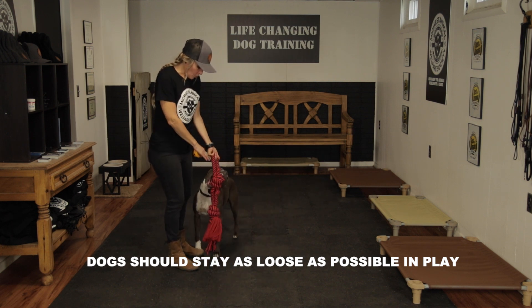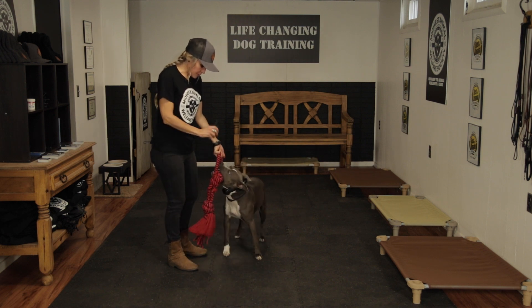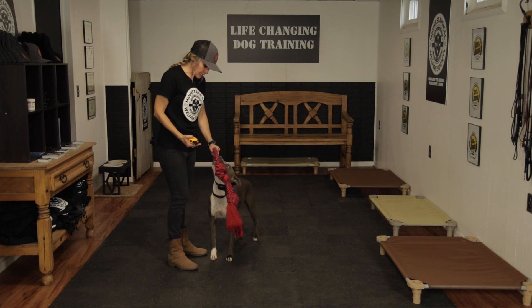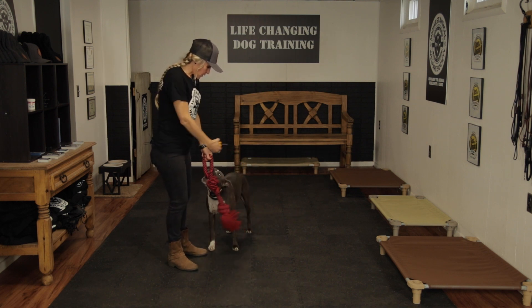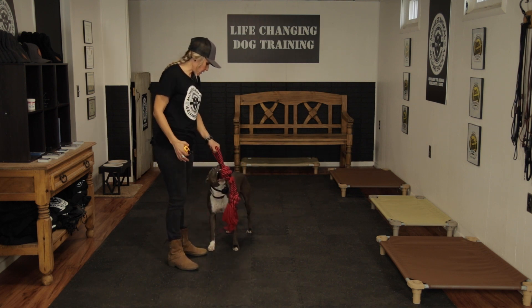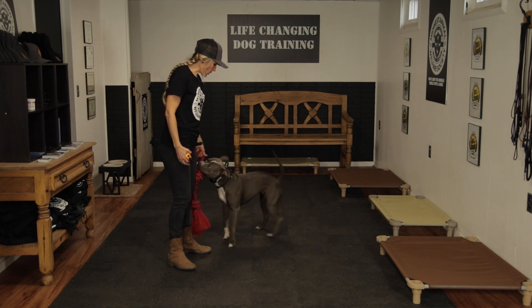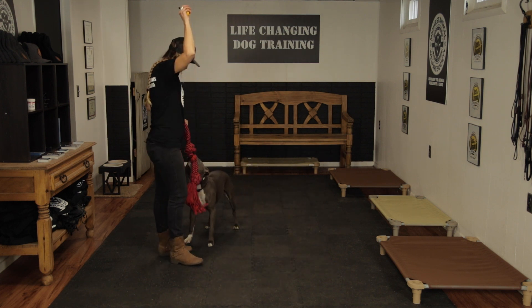Be careful that they watch their teeth and that they're not putting their teeth where your hands are. If she did, I would give her e-collar pressure to tell her that is not where I want her teeth. She's doing good calming down now. I think she just needs a little bit more time in between. Polly, out.